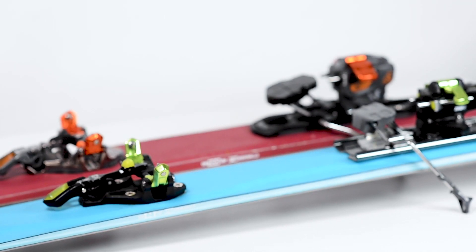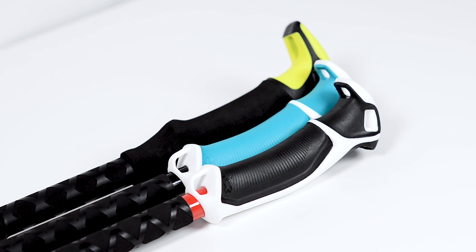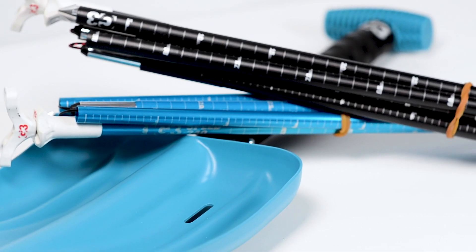Swift options are available throughout the entire ski line, bindings, shorter lengths of skins and poles, and snow tools designed to fit into smaller packs.